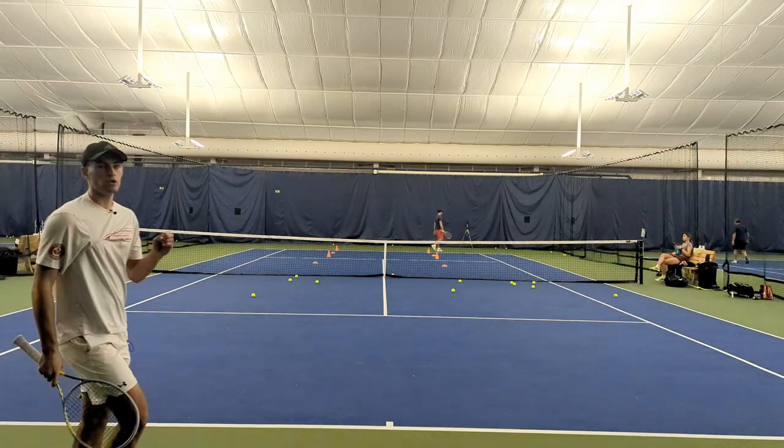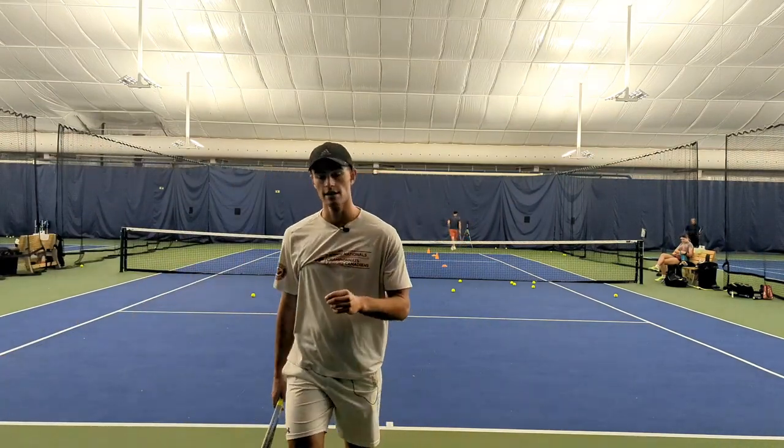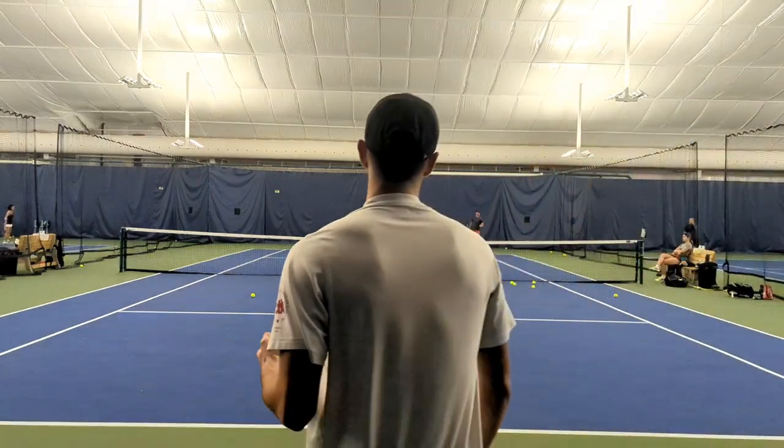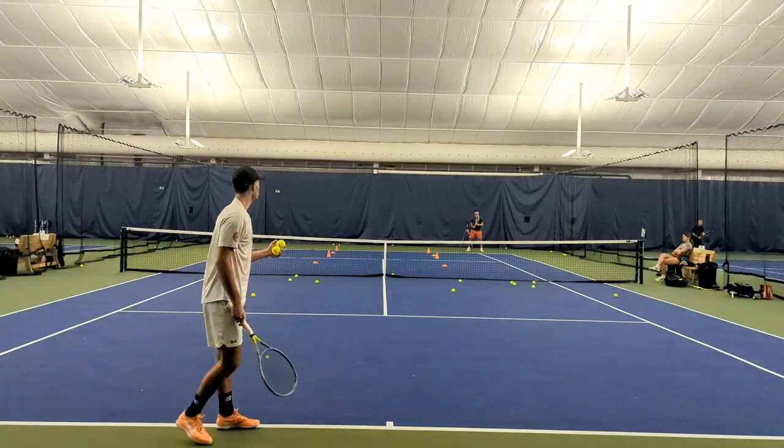That's another thing too — when you guys are doing this drill, you've got to make sure you're hitting forehands every time. Because that's how you're going to win points on your plus one. You're not going to win points hitting your backhand. So try and push yourself to hit your forehand. 30-15.